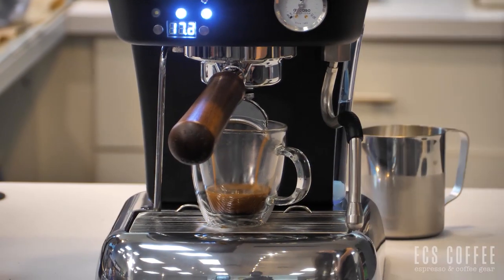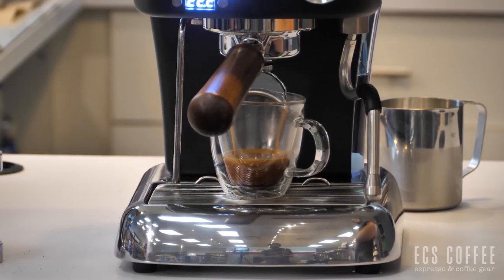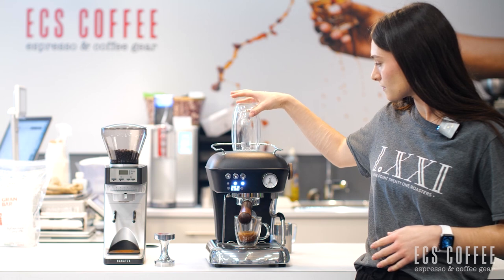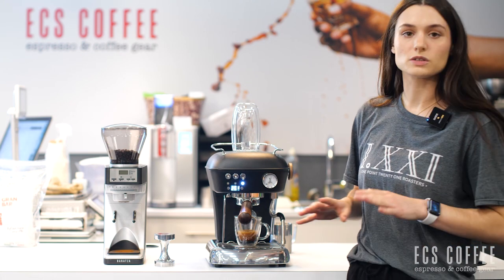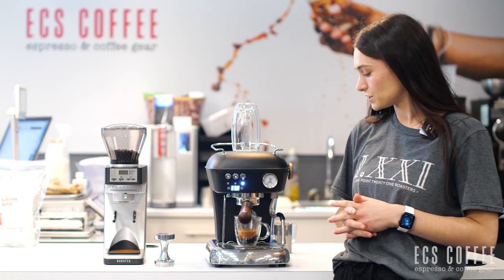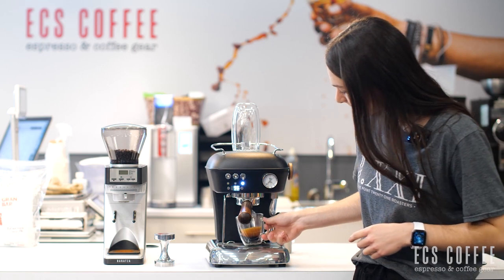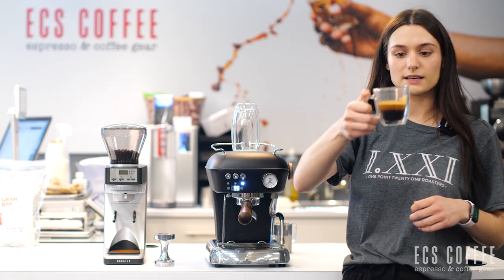It looks like our bar pressure is really good. We're right at about 9. And so this will shut off automatically once it's finished pouring what we've programmed it to. So you can see our espresso here — got a nice crema on it.